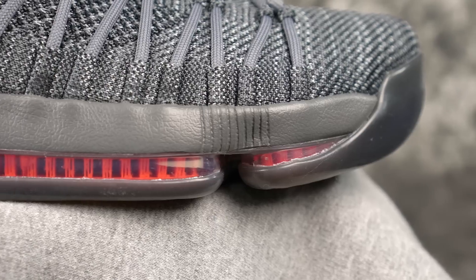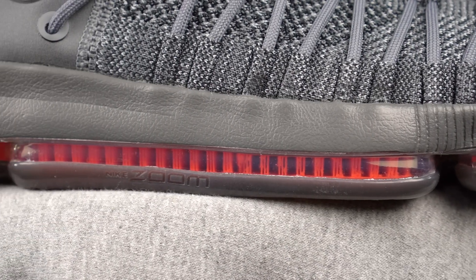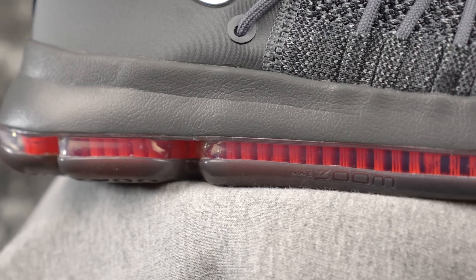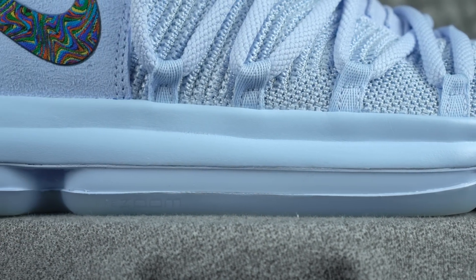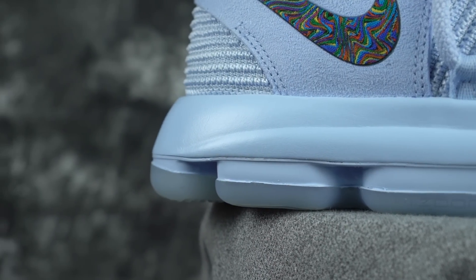Moving on to cushion — they're both the same. I did feel a slight difference in the KD10, but not enough to really speak on. There are slight discrepancies even between the same shoe, so I'll leave it as a tie. They're both full-length Zoom — basically the exact same setup. If you're a guard who's tried the KDs, let me know how it feels in the comments, because I find it way too bouncy and not low enough to the ground. It's not the most responsive cushion, and it's geared more for someone who isn't super shifty. Midsoles are the same.